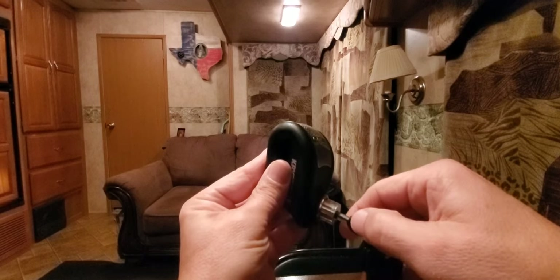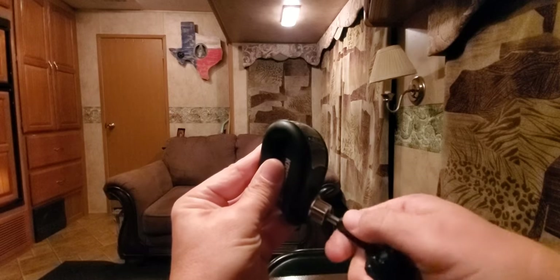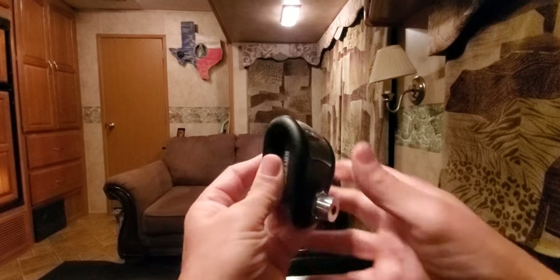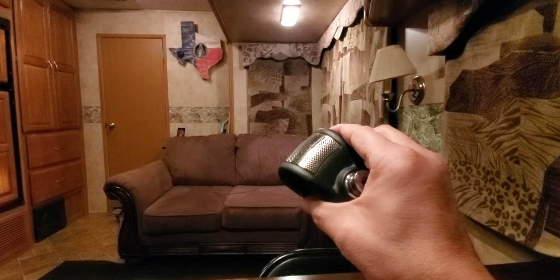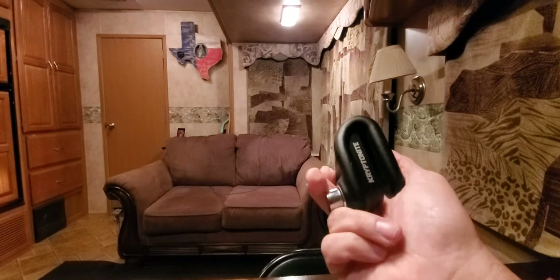That was loud — I don't know if it comes across in the video, but it's very loud. It's made very well, it's heavy, all steel. I would think this would be hell to get off the bike.